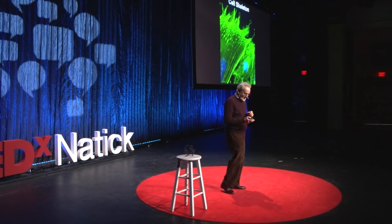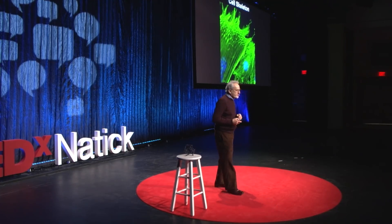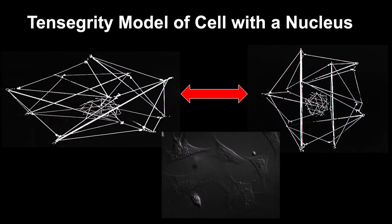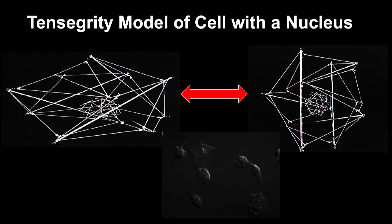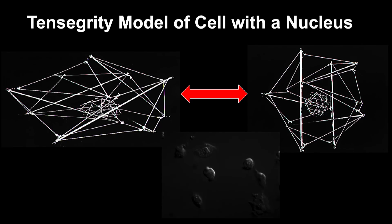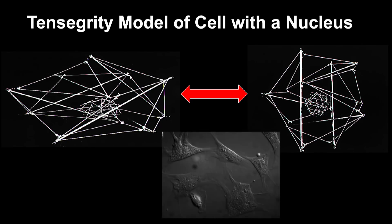And that was, as I say, the beginning of the rest of my life. I then went and built my own models that are this high. I used aluminum struts and shock cord from a sailboat, then built a nucleus out of sticks and struts, and connected it to the cell surface by black elastic string. When it spread, the cell and nucleus spread, and when it rounded, they did the same — just like we saw in living cells.